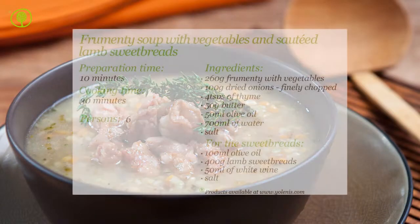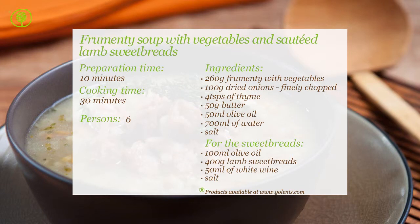You can find products and utensils on our site, www.yolenis.com.